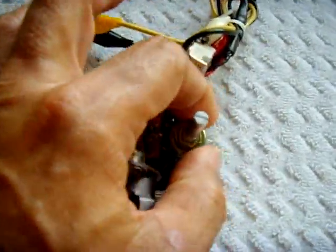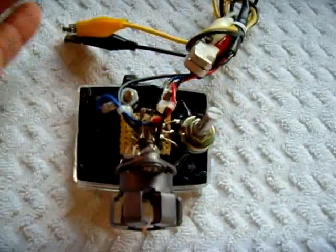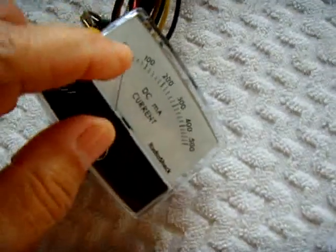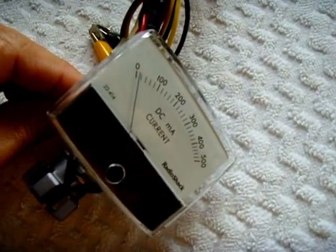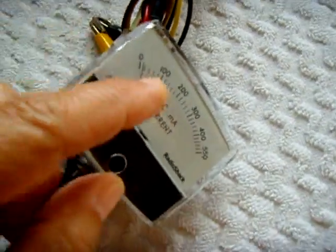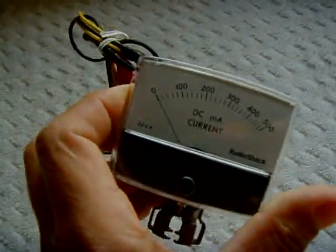It doesn't get hot — I tried it at half an amp and it stays cool to maybe warm. And it regulates perfectly. Just slowly turn it and it'll move along. It's a little sensitive so you don't want to go fast; a small movement will make it really move. So you just slowly turn it and that needle moves wherever you want to leave it. Very handy to have if you're into charging your own batteries.